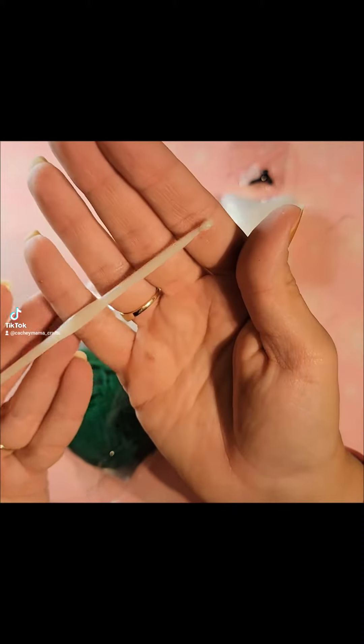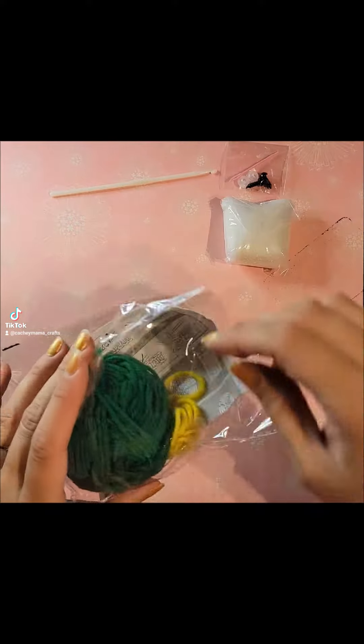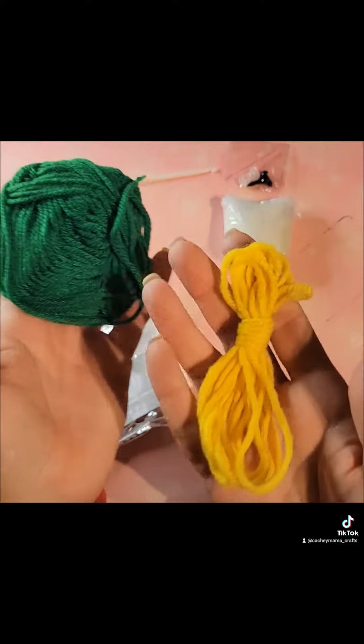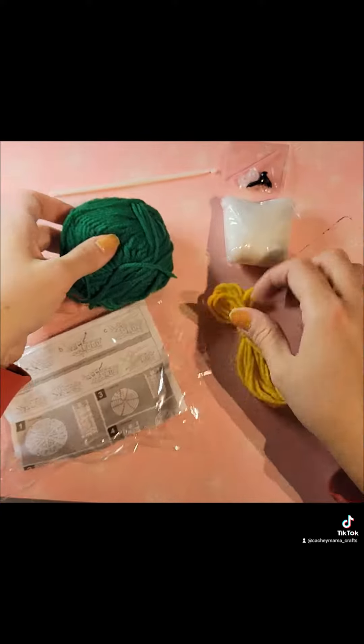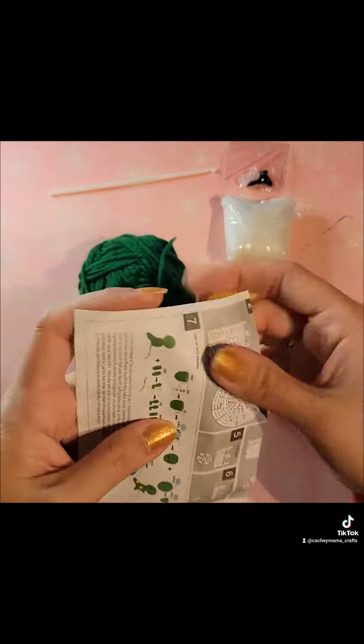The instructions did show how to do certain stitches that you're going to need for the round, but it just showed the picture of the rounds instead of writing out each step, so that was a little confusing if you weren't sure how to use those types of patterns.